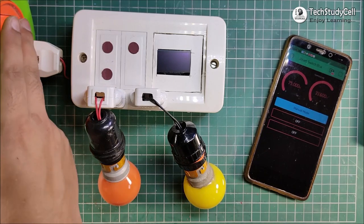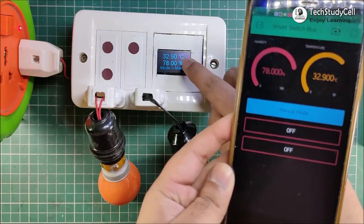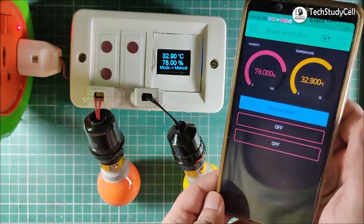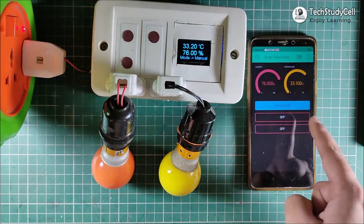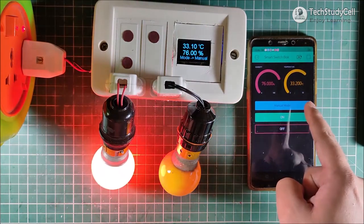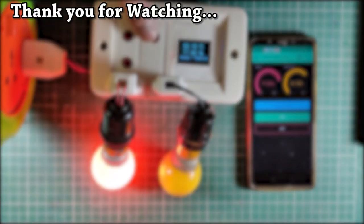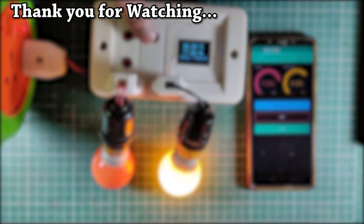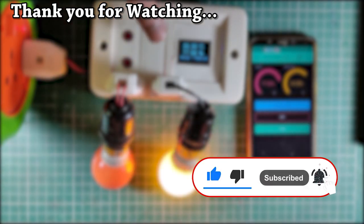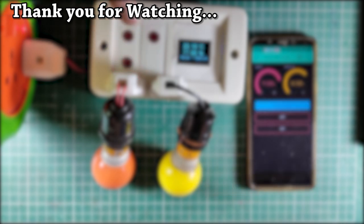Now I will turn on the 220V supply. As you can see, now you can monitor the temperature and humidity both on the OLED display and the Blynk app. This is a very useful IoT project. You can control these two lamps from your smartphone and also from the manual touch sensor. And in auto mode, these two lamps can be controlled automatically by sensing the room temperature and the ambient light. You can also monitor the real-time status of the switch and the room temperature in the Blynk app. If you find this video helpful, please hit the like button and share it with your friends. Don't forget to subscribe for more such videos. Thank you for watching. Have a great day.